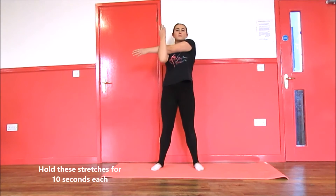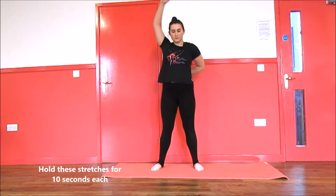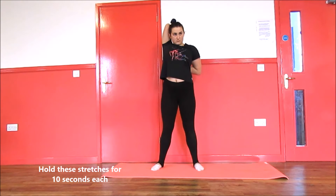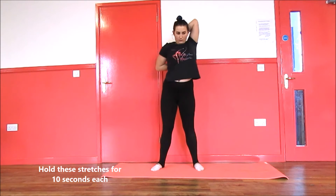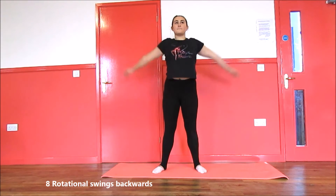First of all, cross one arm over the other and repeat this on the other side. Next, grab one of your arms and put it in the center of your back, grab around your waist and try to clasp your hands together. Afterwards, do eight rotational swings.